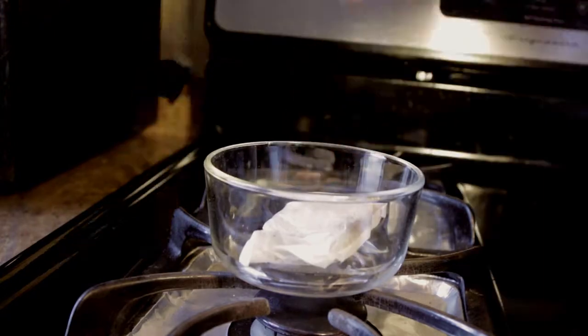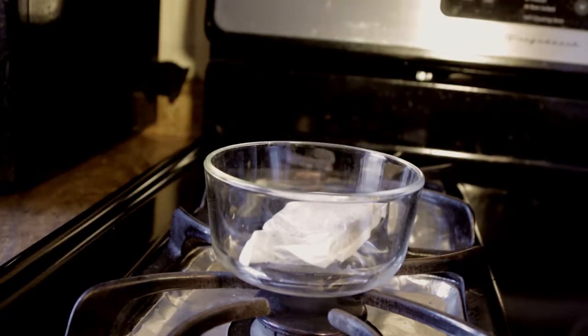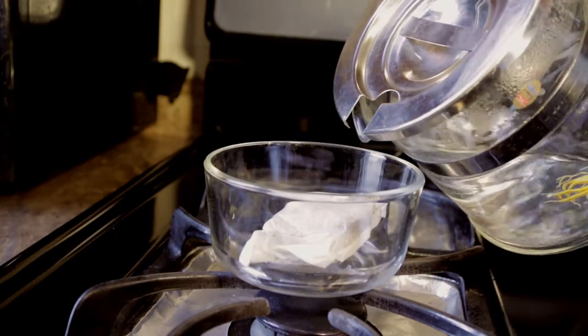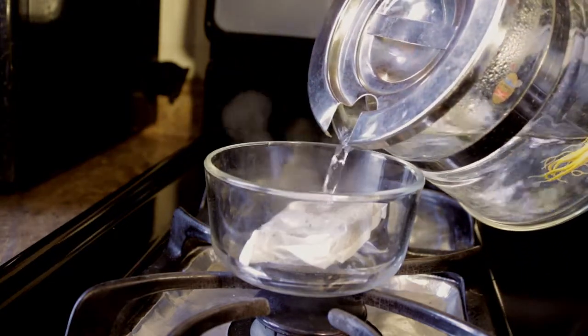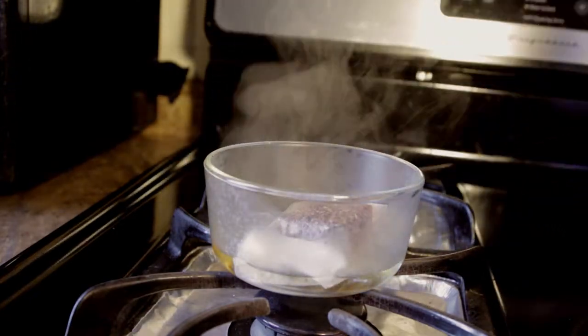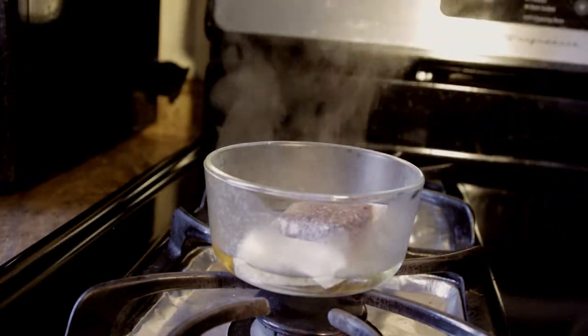I'm going to take the tazzle tea here. Most people say you should pre-rinse the tea with hot water. This is to kill the germs, bacteria, and pollen. I pour some hot water and I let it soak for basically about 30 seconds.